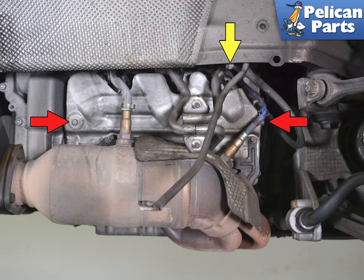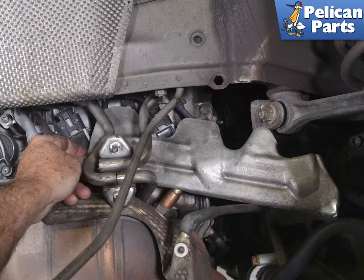There is a heat shield between the heads and the mufflers that you also need to remove. The heat shield is held in place by two E12 Torx screws. On the right side you will also need to move the ground cable out of the way. Use a 13mm socket and remove the nut and swing the cable out of the way.